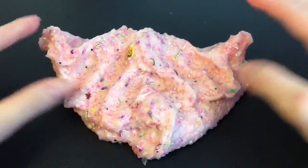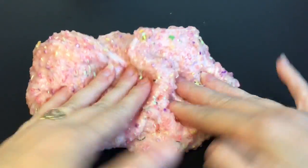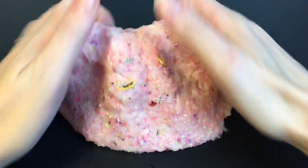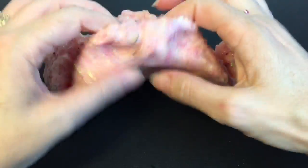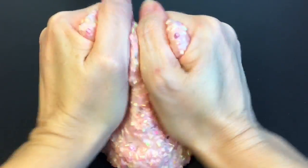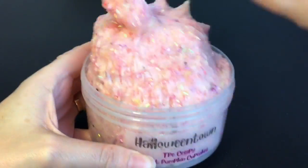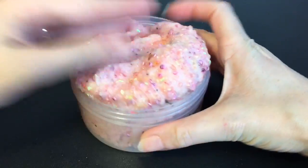I highly recommend this one. She has a lot of other fall-themed slimes and I can't wait to see what other holiday slimes she comes out with. It inflates a little bit as well. I haven't been playing with it for too long but you do get some inflation out of it.